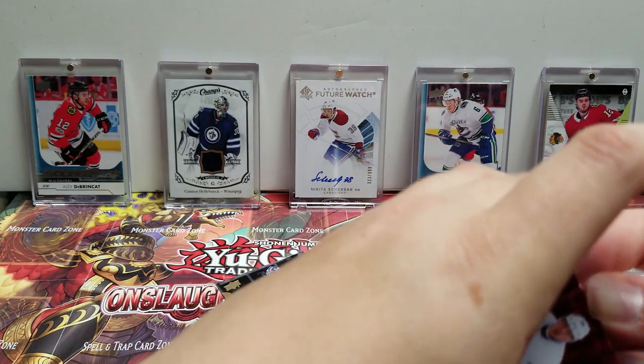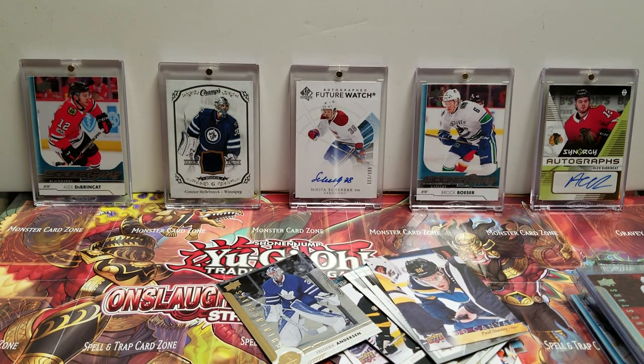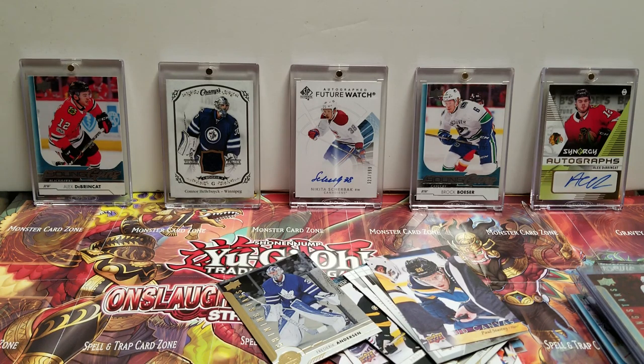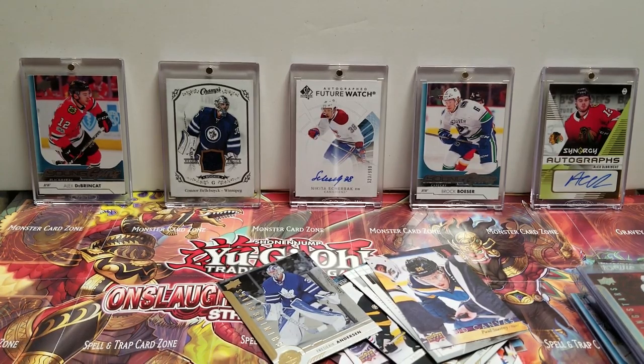I'm gonna give this a good review because we did get some good stuff in this and I would definitely buy again. Let me know what your thoughts are, let me know if you've bought Upper Deck recently and what you got. Feel free to comment, like, make sure you subscribe and hit that subscribe button. We will see you back next week for another opening — not sure what we're gonna open yet, but I'll be just as surprised as you are. Have a good night everyone, bye!